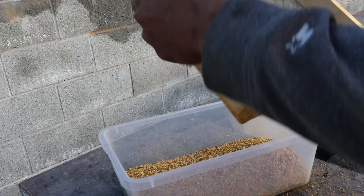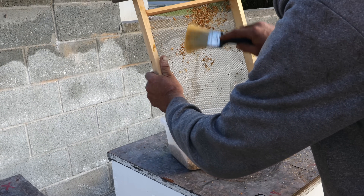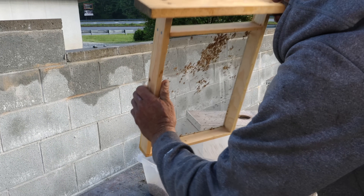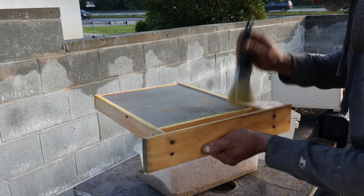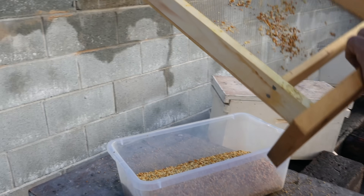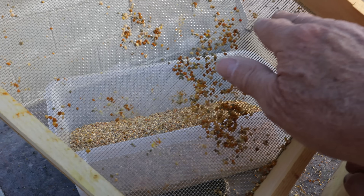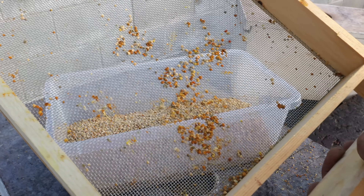It's important to collect it often. We've been collecting it every day, but yesterday was a weird day and we weren't able to get it. I like to get it in the freezer while it's still really fresh. The reason you'd want to collect it often is so it doesn't go rancid or mildew — the pollen is fairly moist. That's two days and it's kind of sticky on the screen; that wasn't happening after one day.